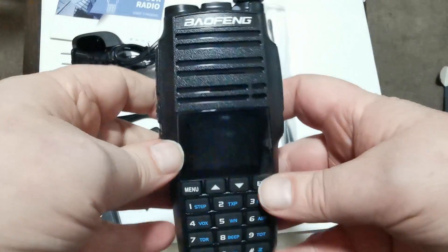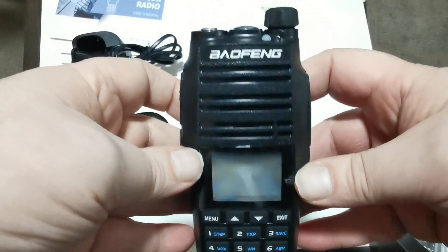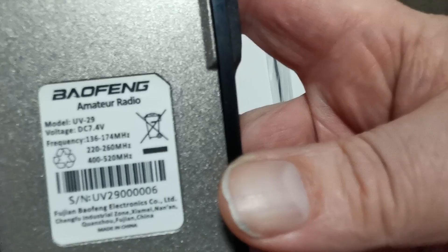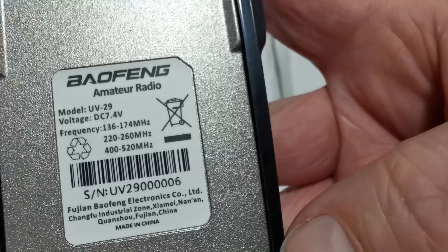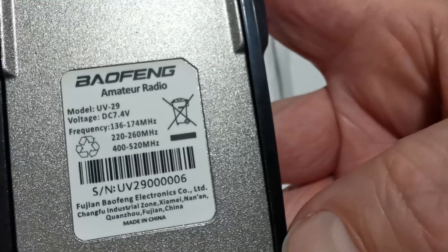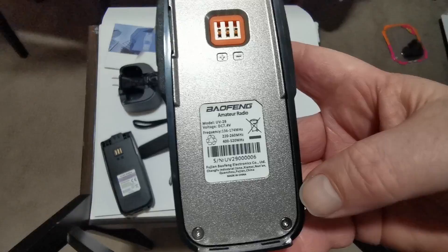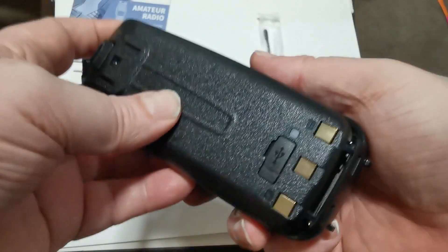Let's have a look at whatever the scent — it's a Baofeng, doesn't have a model number on the front anywhere. On the back it says UV-29, and it is a tri-band according to the frequencies on there. Let's zoom in for a second. Next thing we do is plug it in and see what it starts up like.